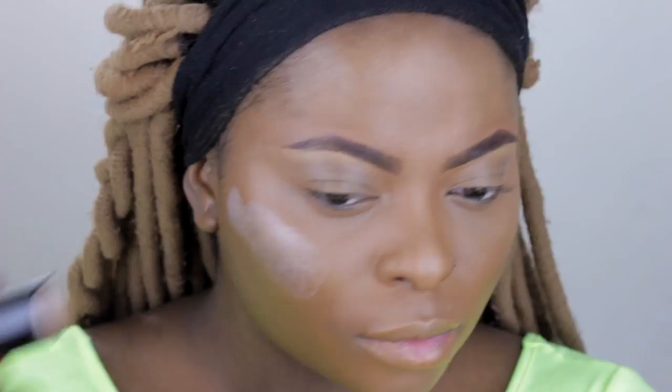Next I'm using the NARS multiple stick in Copacabana - this is a very shimmery silver highlight. As I explained before, you can use it on your eyes, cheeks, and lips. I use my beauty blender to blend it out because blending with fingers tends to leave it looking blotchy. You can use your finger or a brush - whatever you want. If you don't have this, you can use any silver pigment or eyeshadow. I'm adding more because we're here for the glow life.